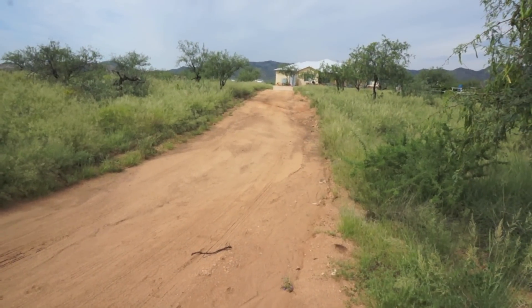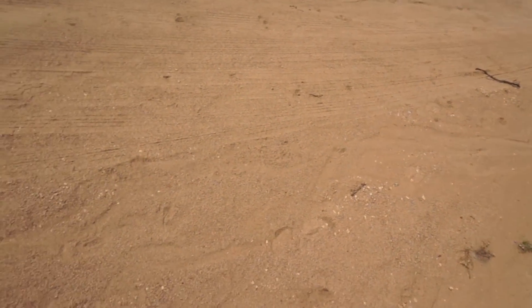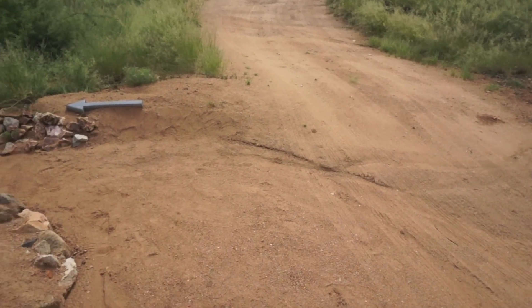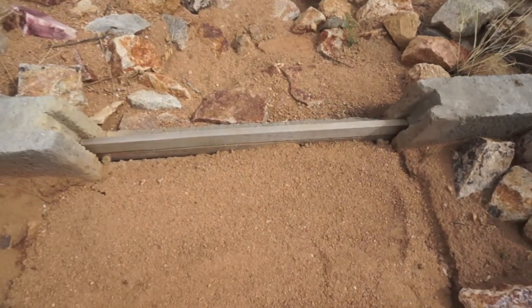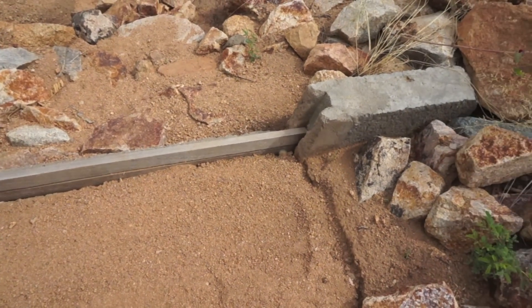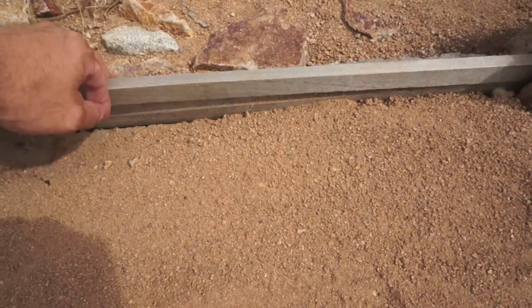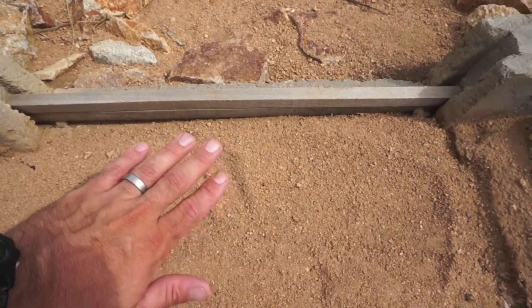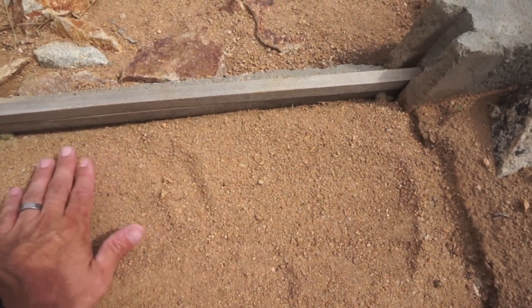Now that we're at ground level, I'll show you the primary route that the water takes from my dirt driveway on into the system. Coming down here, the water follows the road until it hits a little bermed up area that helps direct the water off of the road and into the system. This is the primary inlet, and what you see right here is a concrete weir that I use to help control the amount of sediment that flows into the system. I do this by adding boards as the sediment builds up behind it, and that allows the cleaner water to pass through and leave the majority of the sediment on this side.